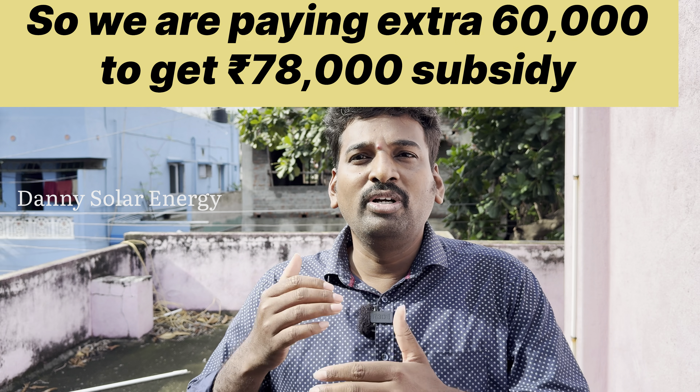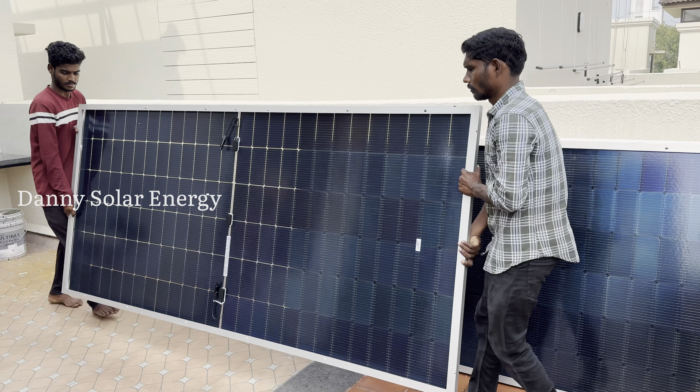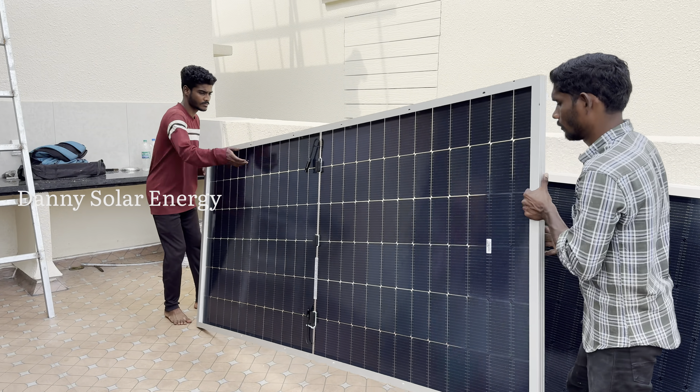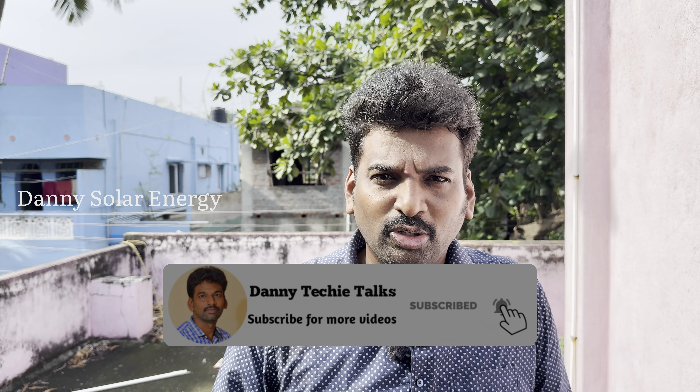That's why the DCR is a non-DCR. The non-DCR solar panel — we have a 100% net meter. In 2015, we started our company and closed during the COVID-19 period. Now in 2025, we have a non-DCR and we have a 100% percentage of the DCR panel.